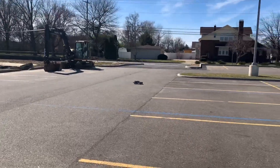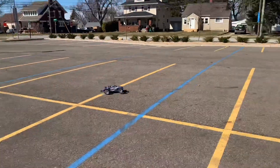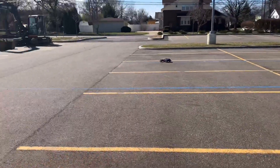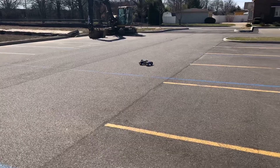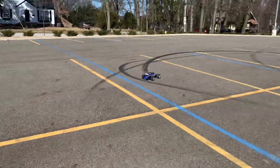I'll put the part number and battery info in the description. I'm running the Traxxas 2S right now. Like I said, I loosened the slipper up a little bit so it seems like it takes off in a wheelie but it does even out.